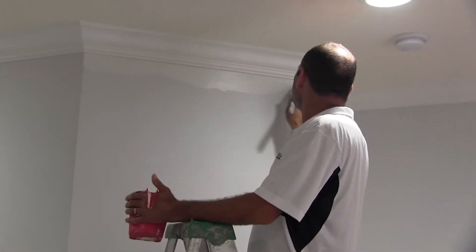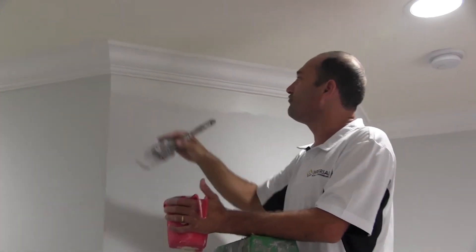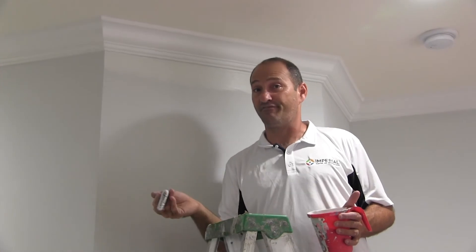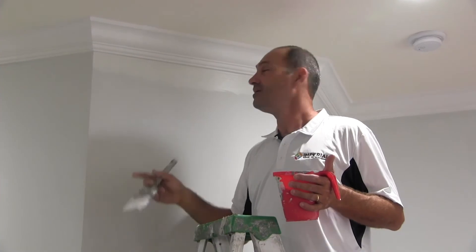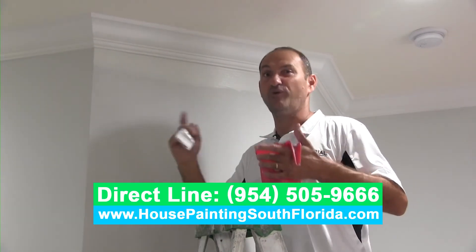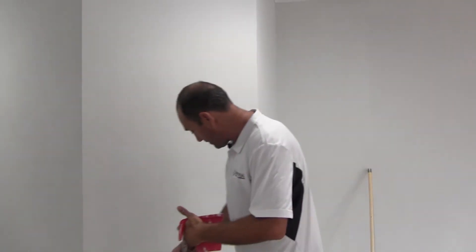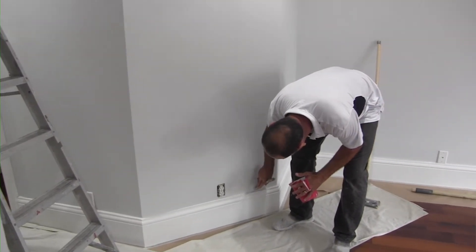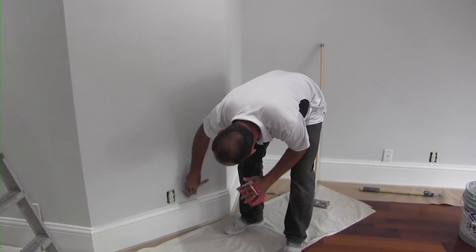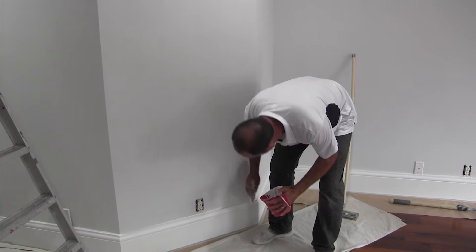When you do eggshell finish, you always do the cutting first and then you roll after. If you roll first and then cut, you're going to see all the marks and it's gonna look weird. So now we're gonna do the cutting — cutting around the baseboards. We're gonna paint the baseboards anyway, so if we get a little bit of paint on them it doesn't matter because we're doing another coat.